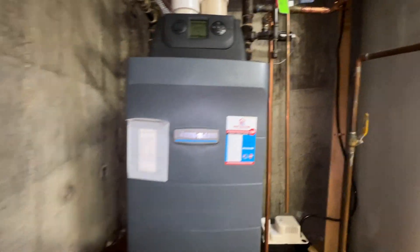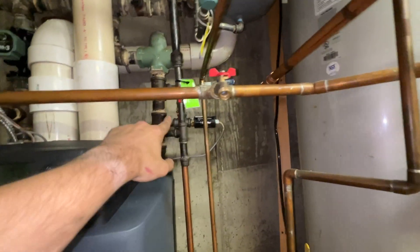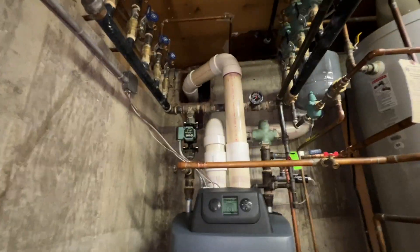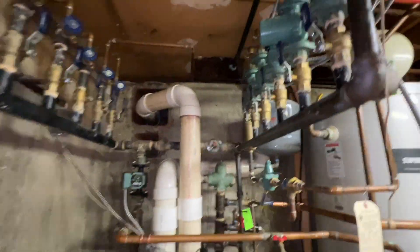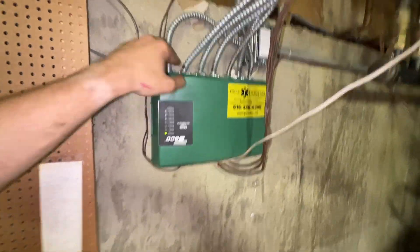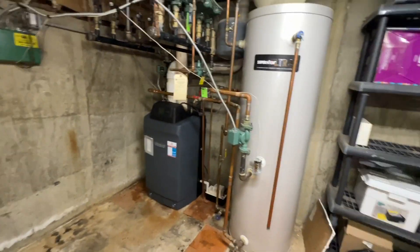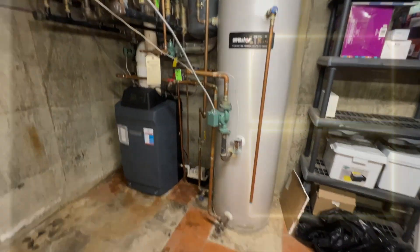Weil-McLain, like new: low water cutoff, the pressure relief valve is now in the proper orientation with a drip leg that's two inches off the ground, new circulator, new tridicator gauge, and the existing zone setup with this zone relay that is upside down due to the wiring. I think it looks pretty good — the tank is satisfied at temperature, just need to pop that cover back on the aquastat.